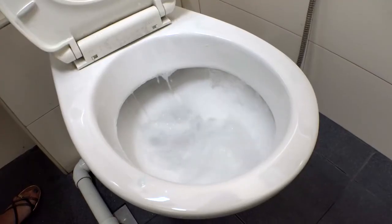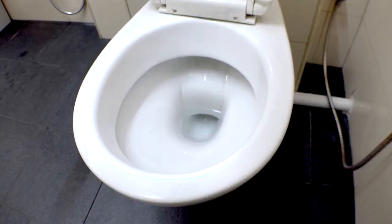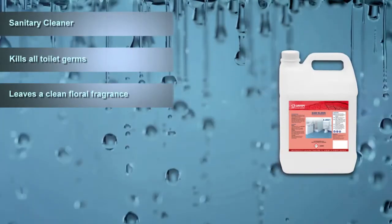EasyClean kills all toilet germs and leaves a clean floral fragrance. EasyClean keeps surfaces sparkling clean.